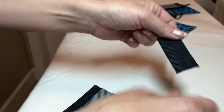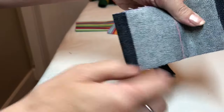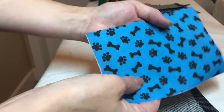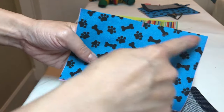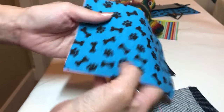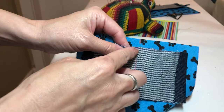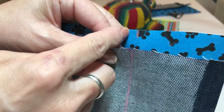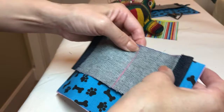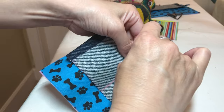I already sewed the tab and the tube part. And I also made the marks for the center line, same as the outside and inside fabric. I put the center mark. Then match those two marks right sides together and use a pin or clip to secure them.